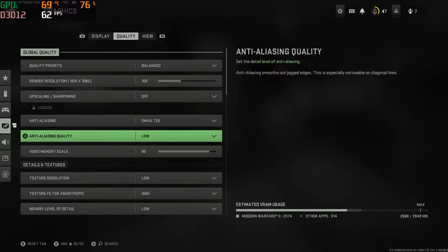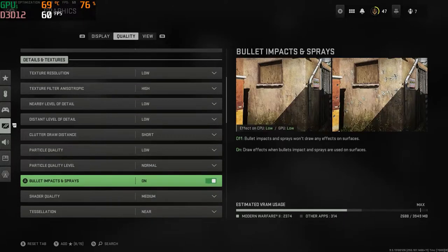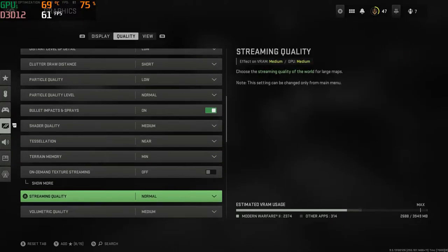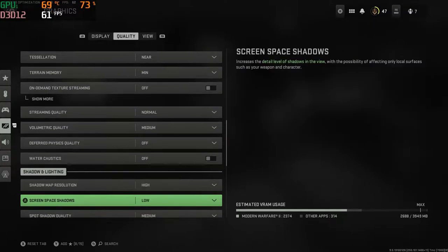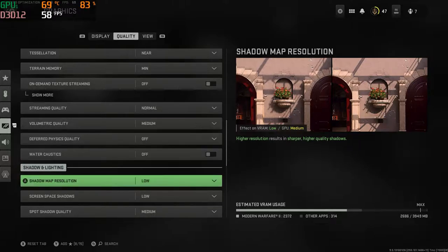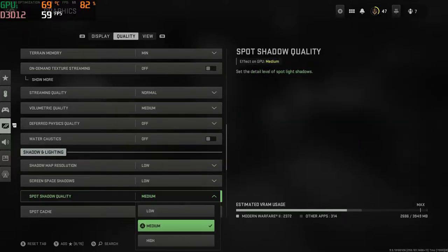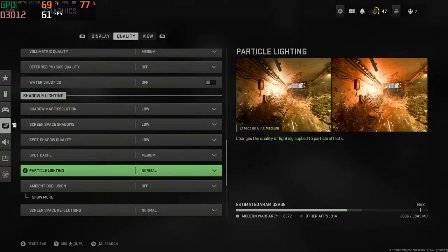I do recommend that you turn everything you can to either normal or low, especially shadows. Anything to do with shadows, make sure you turn those off or on very, very low. That way you can keep your FPS at a constant 60 to 100 range and it should play smoothly on multiplayer. I've had no issues so far.